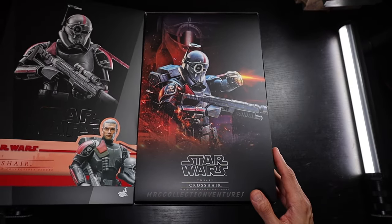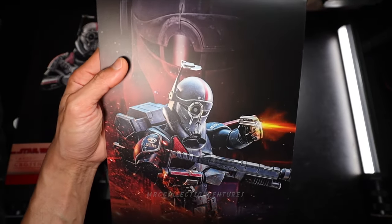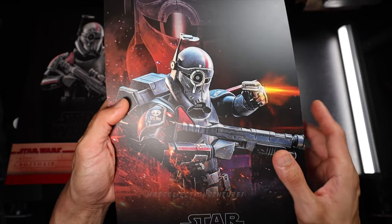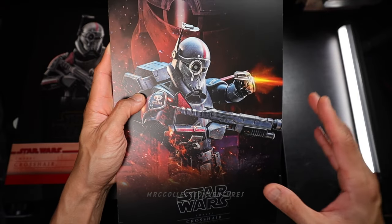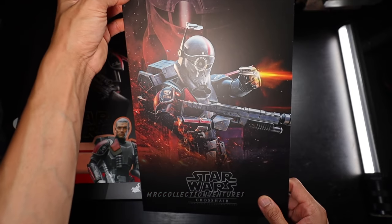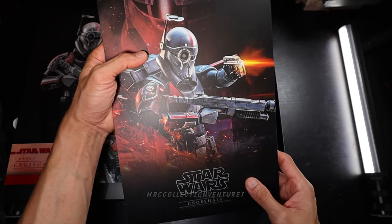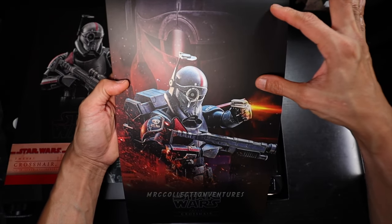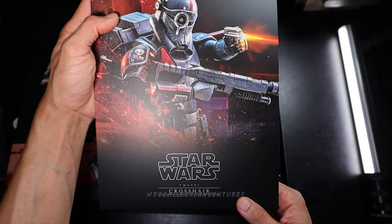Wow, oh my goodness, look at that. That is a really nice pose — not just the pose, but the print itself. The quality is really high, guys. This is what I'm talking about. Some other prints are sometimes a bit off, but this one is really amazing. The print is wow — that is really nice. You could even put that on a card if you also collect Star Wars cards. That's just a really nice pose, and a helmet of Crosshair at the back as a backdrop. Amazing, amazing cover print right here.